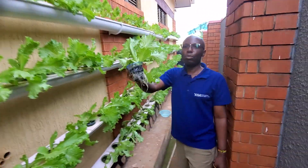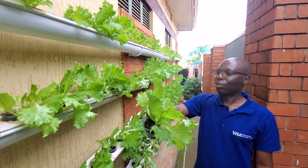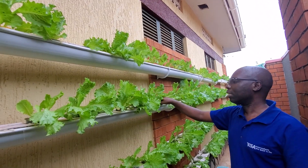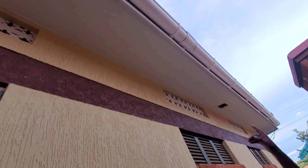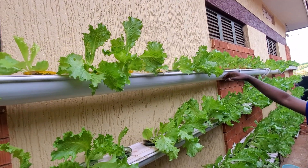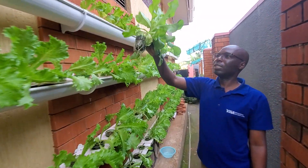As you can see, our plants are very healthy. The roots are very healthy — they are white — and the plants are ready for eating. This is a setup you can also make. Up there, those are called water gutters, and this is what we used for planting. This kind of growth is amazing.